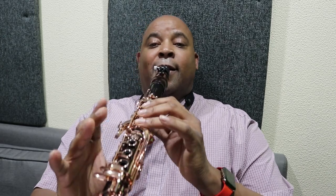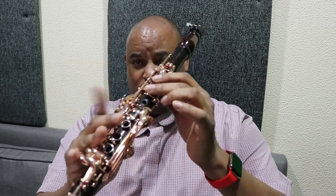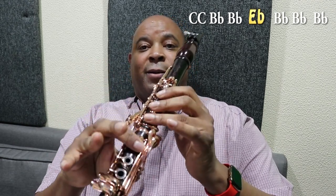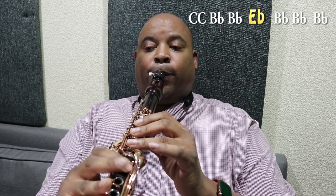Got the second part. Now we're rolling to the third part — we're going to go C to B flat again, and then we're going to add a different note and come up to the E flat. So that's E flat to B flat — repeat.